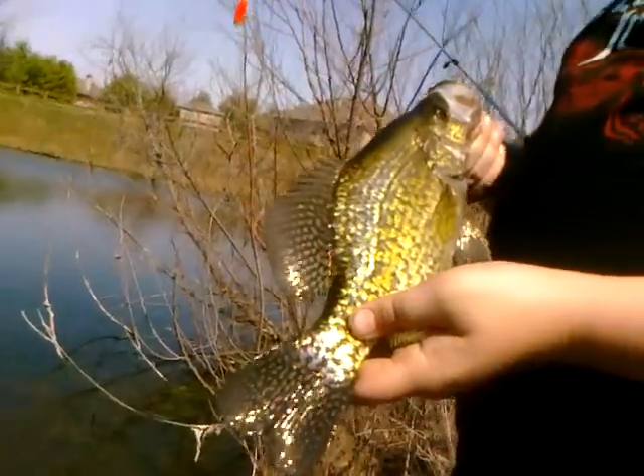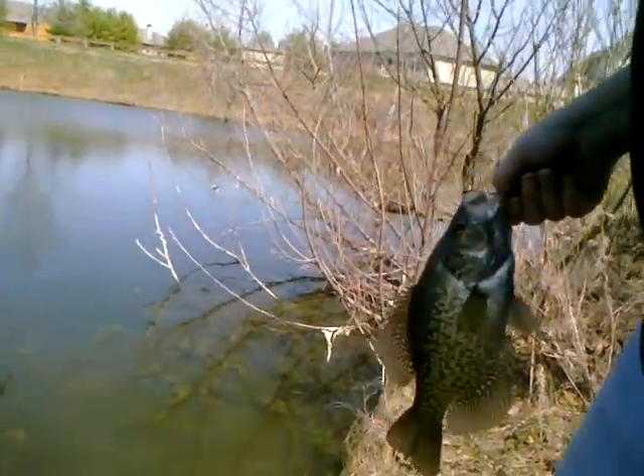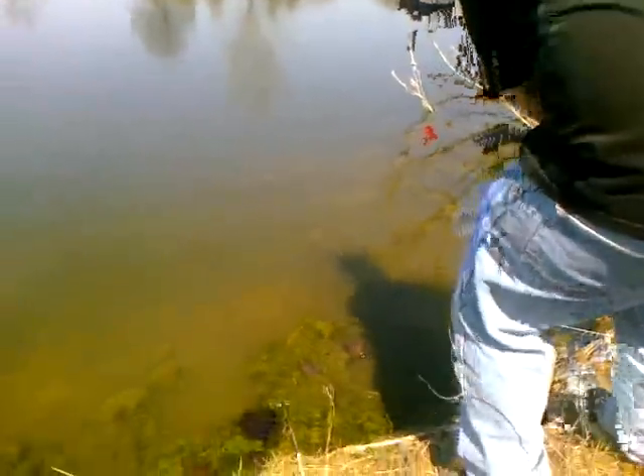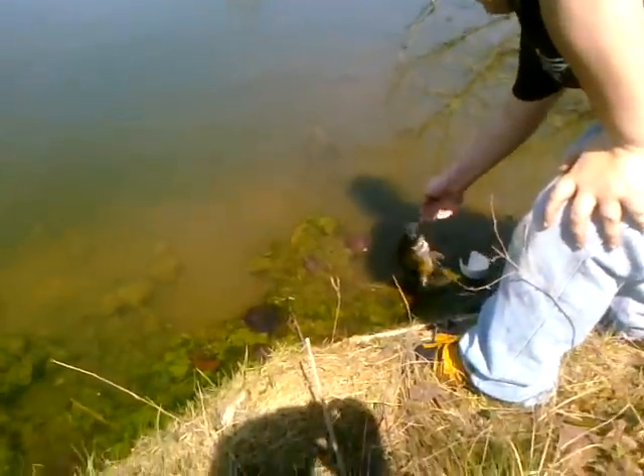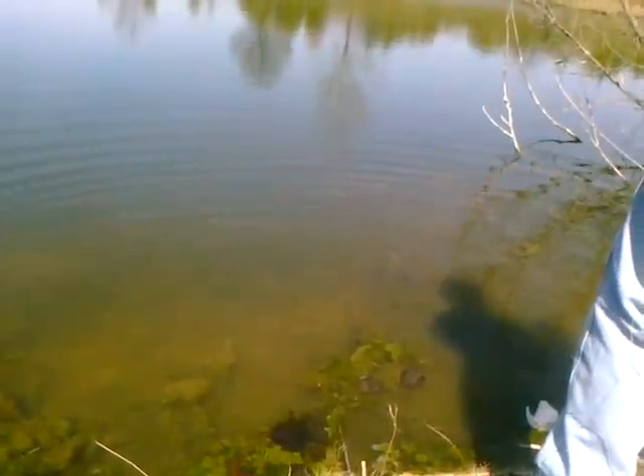Let's throw him back. That's a good one. Crappie's fine. He'll find his way. There he goes. And that's how it's done.